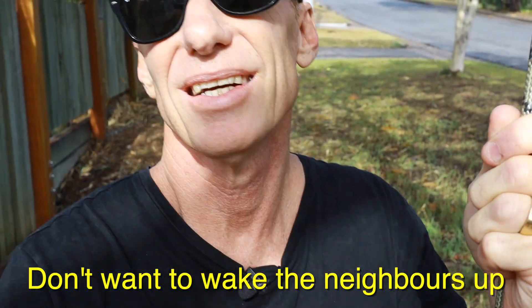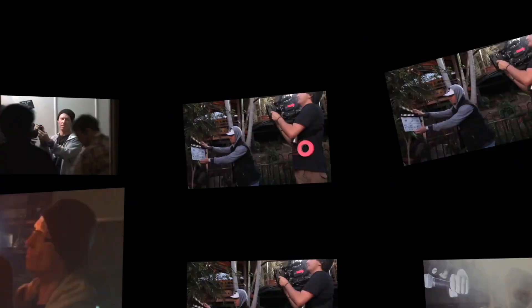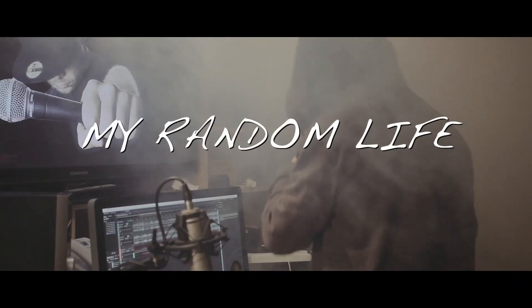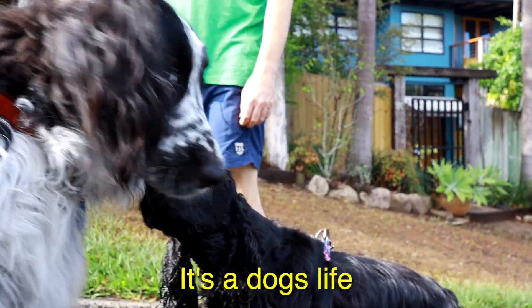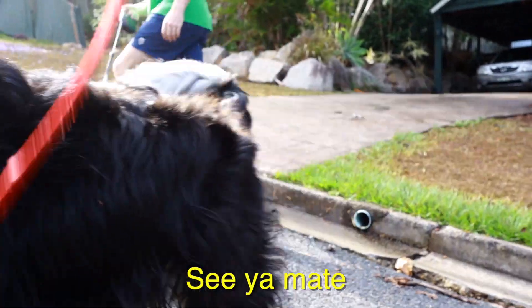I don't want to wake the neighbours up and let them know that we're on their streets walking. Everything that happens is motivation. That's a dog's eye. Come on dog. Anyway, see you mate. See you later. Come on, let's go.